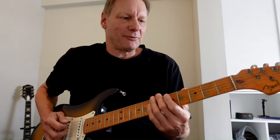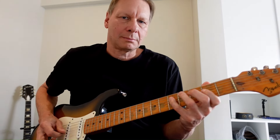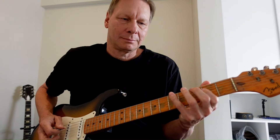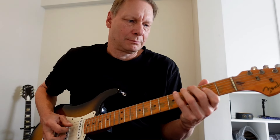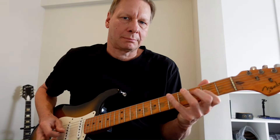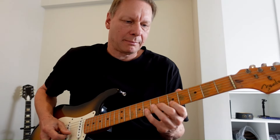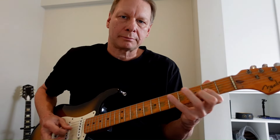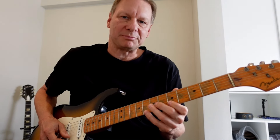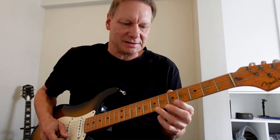I start things off working off the four, which is the A. There's a little trill there. And I move it up and play it up an octave. Here it is lower. Here it is up top. And then I'm finishing it off with this.